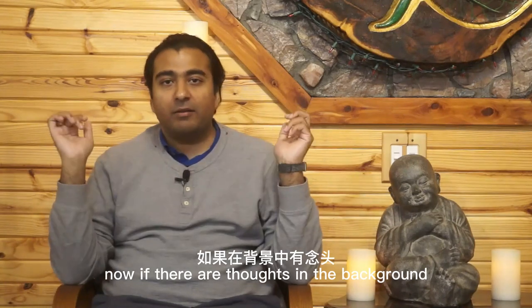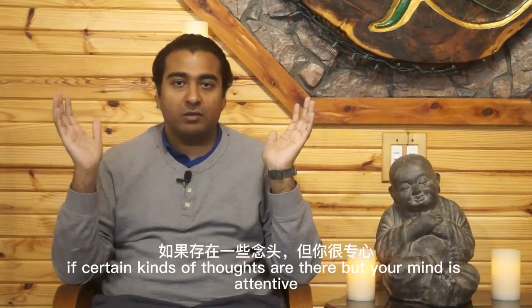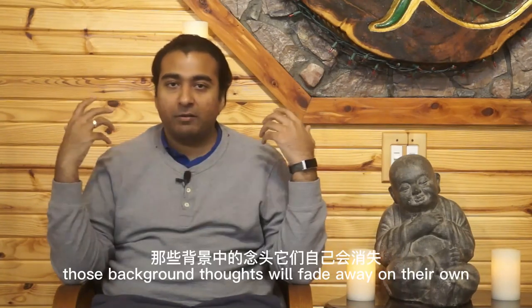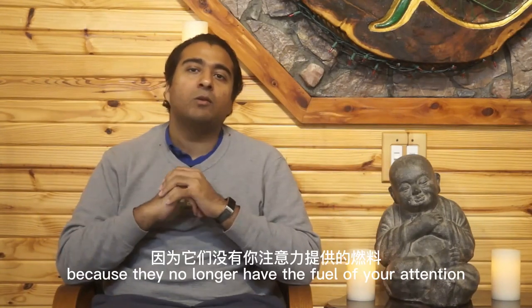If there are thoughts in the background but your mind is still attentive to the object of loving-kindness and the spiritual friend, then you don't need to do the Six R's. Those background thoughts will fade away on their own, because they no longer have the fuel of your attention.